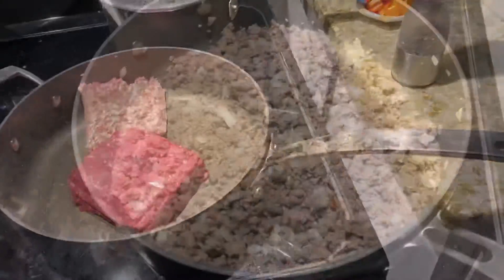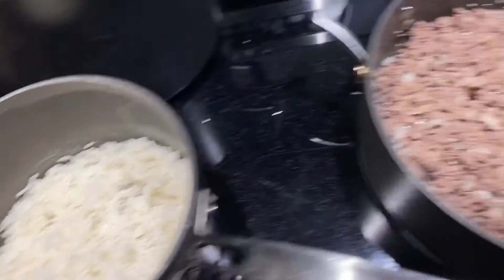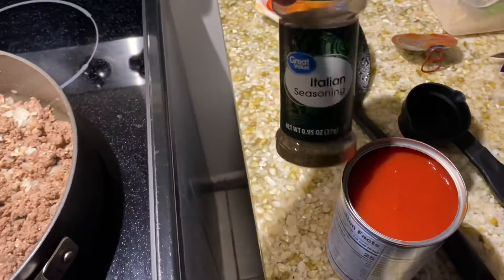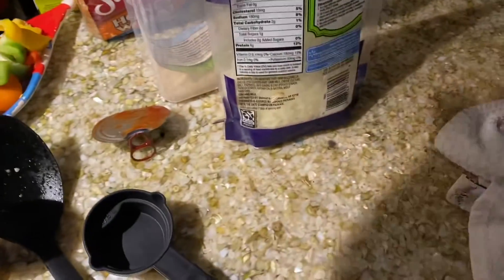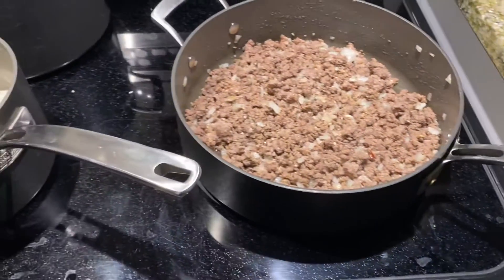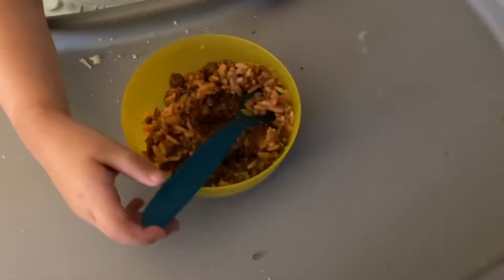I'm gonna dump the rice in with the meat — that turned out really good. Then we put in the tomato sauce, about a half teaspoon of Italian seasoning, and a half cup of shredded mozzarella cheese. We're also gonna put a little bit of cheese on top of the bell peppers right before they go in the oven.